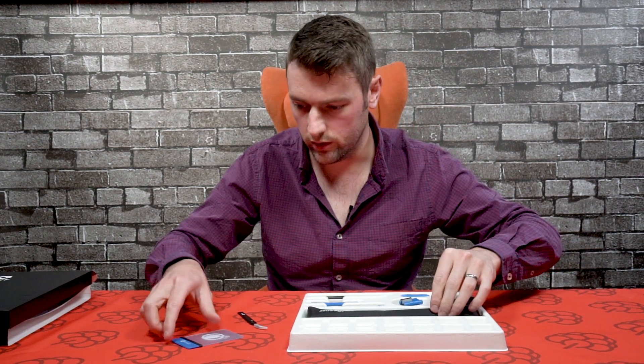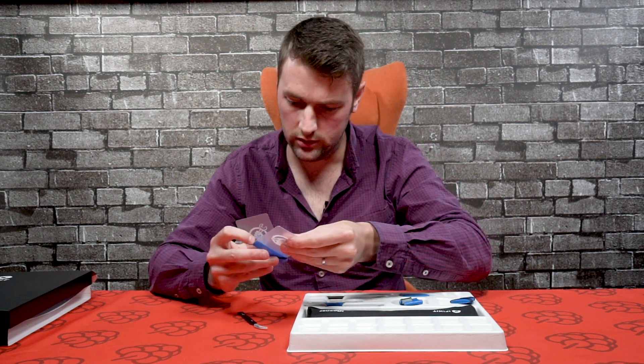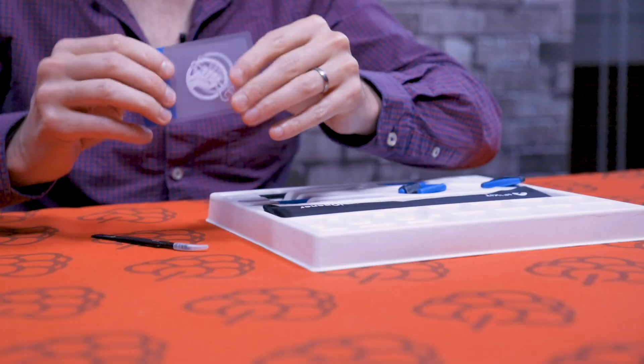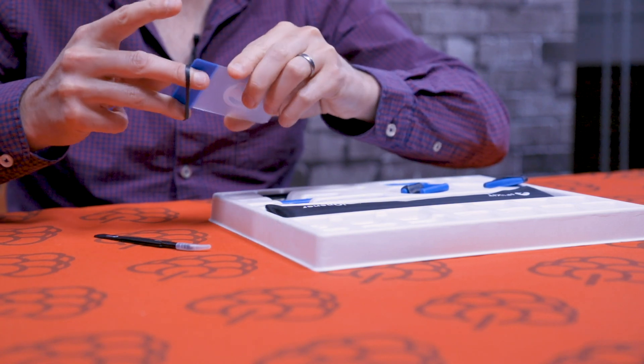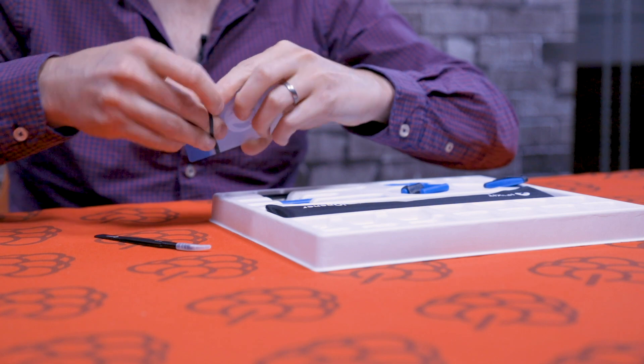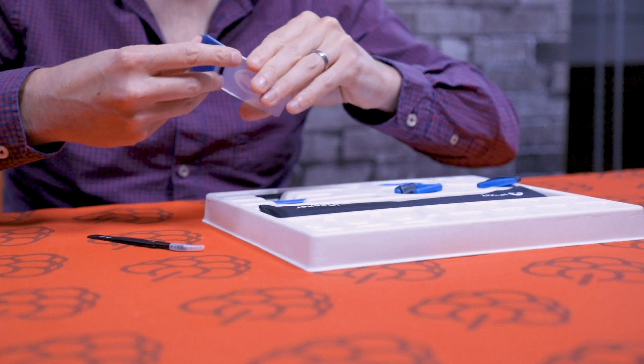First up, we've got what looks like some plastic cards. I imagine these will have some use — if you go to the iFixit website there'll be some tutorials and guides on how to use this kit.